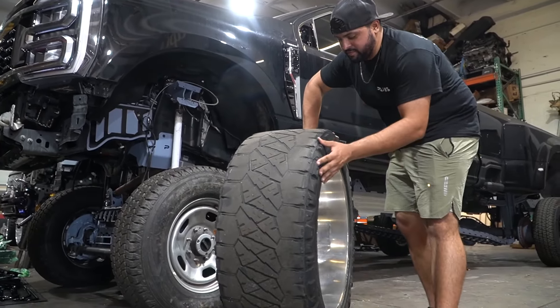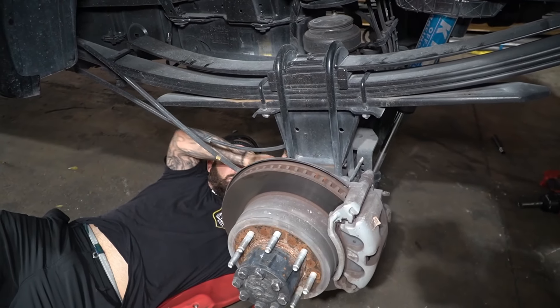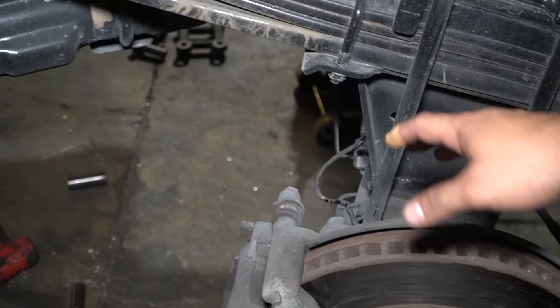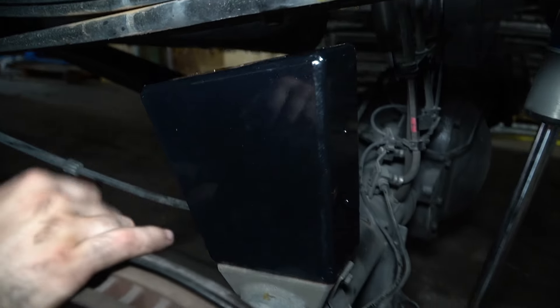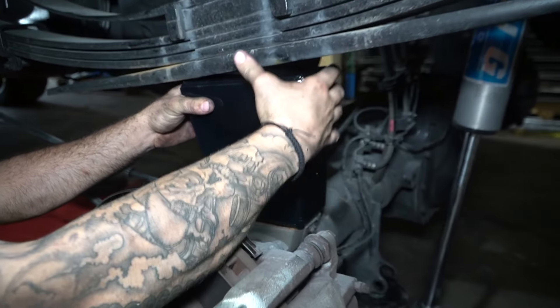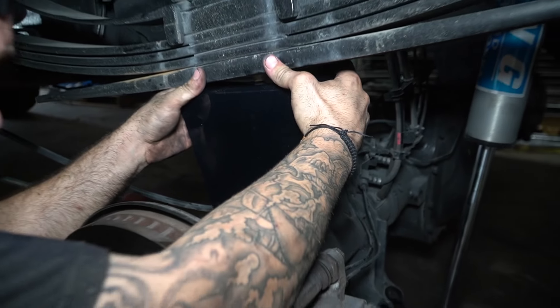We're going to start with the rear. We'll remove the old setup, take out the u-bolts, put in the new powder-coated u-bolts, and put in our block. You guys can see how the blocks go in. If you're wondering which way the angle goes — it's simple. Take out your old block, put your new block in with the bolt holes toward the back. Best way to tell: stainless bolt holes towards the back.